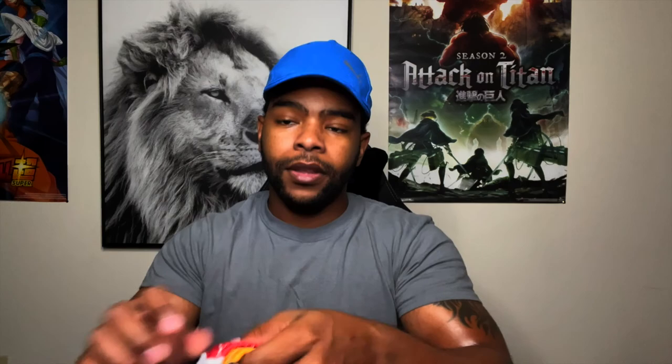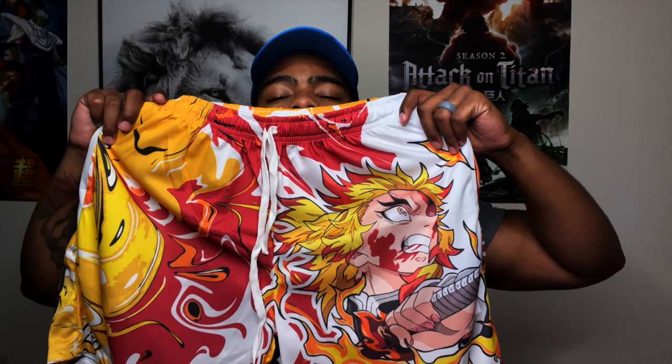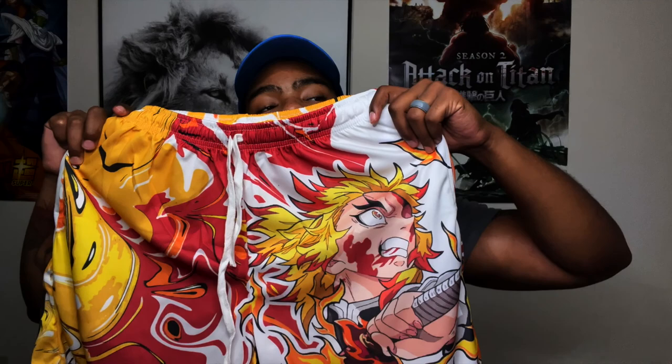This is a large — all the shorts I ordered are in large. It's probably my favorite. This is called the Flame Warrior. You got Rengoku, who is also from Demon Slayer. This style of shorts is called Flame Warrior. Size looks good with white strings. And we're going to get into these reviews — I'm going to get these on and give y'all a closer look.